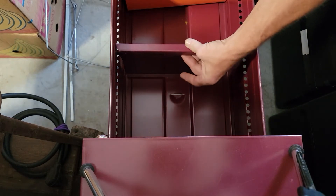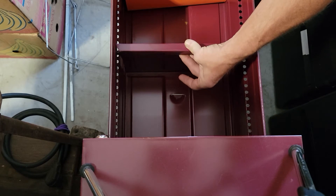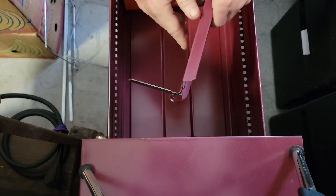The first thing you would want to do is squeeze the adjustment on the back of the divider. You would then twist, and that would take it out.